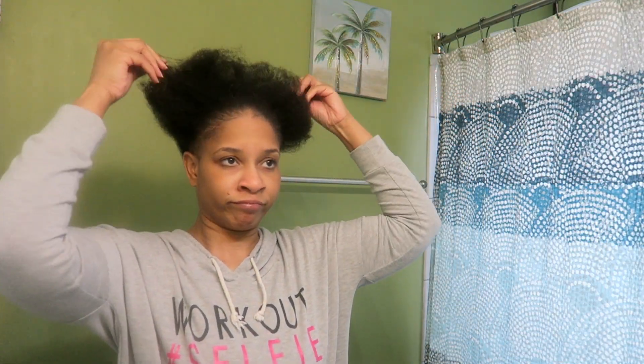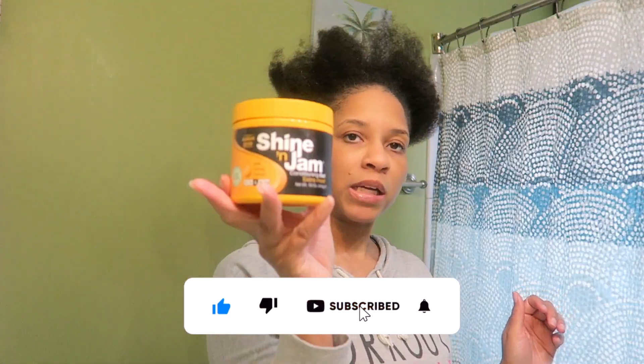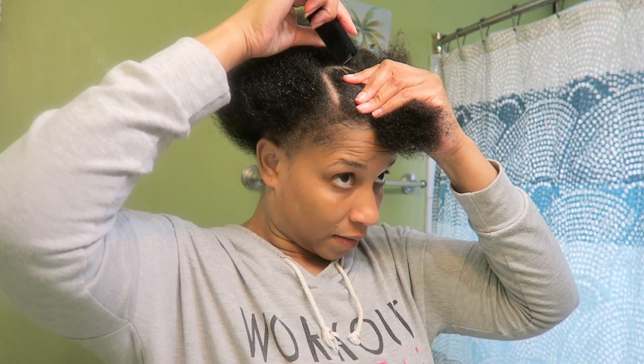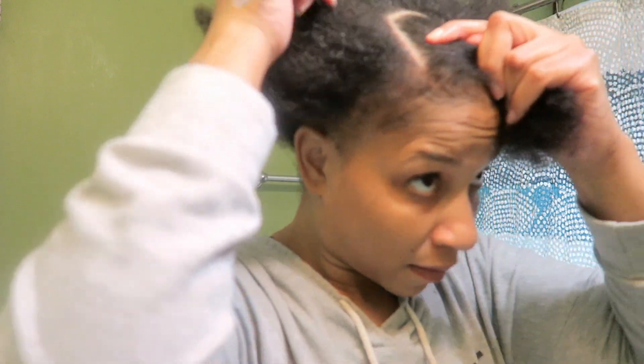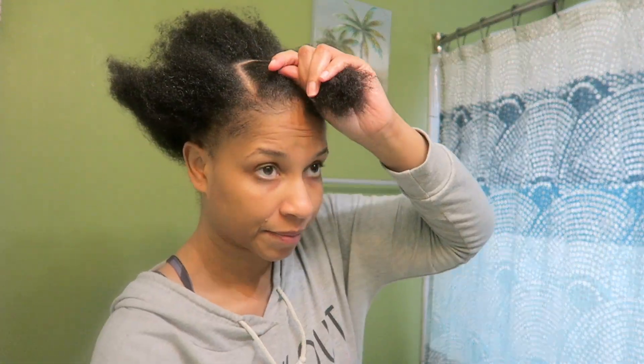Hi guys, we're gonna get right into the video. This is just me showing you my natural hair, and then I'm gonna show you all the products you need: a comb, brush, rubber band, shiny gem. I'm gonna be honest — my hair was not freshly washed, it was very dirty. But I knew I wasn't gonna keep this hairstyle up for that long — I kept it up for probably three or four days and then took it down.